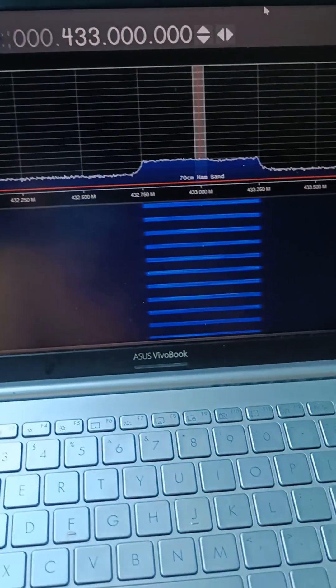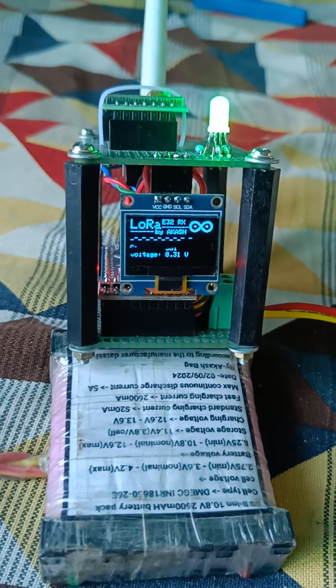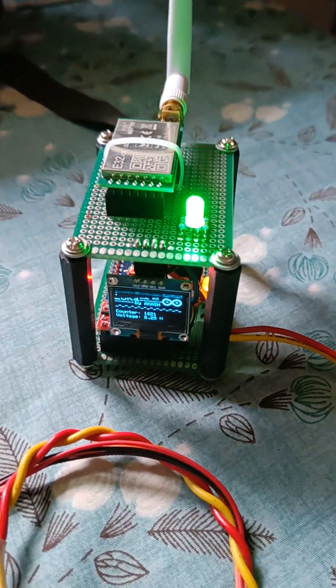Here you can see the transmitted signal from the LoRa module on my laptop screen using RTL-SDR. This is the receiver module, and you can watch the battery voltage and counter as well.